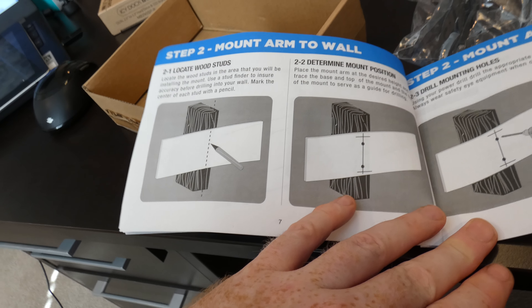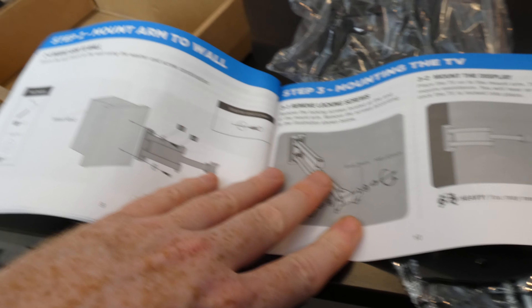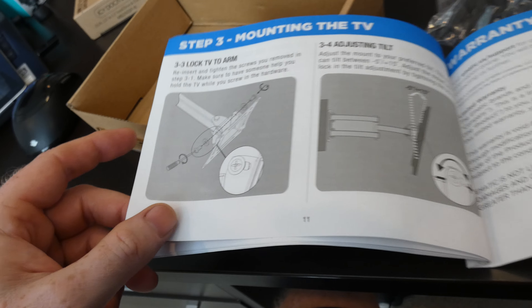Mounting the plate to the TV, how you would actually locate the studs, mounting the hole. Pretty good — I should almost make a video about this. So that's all we have for this video.